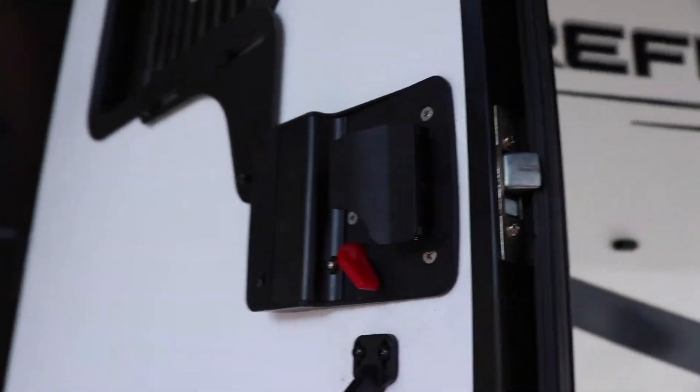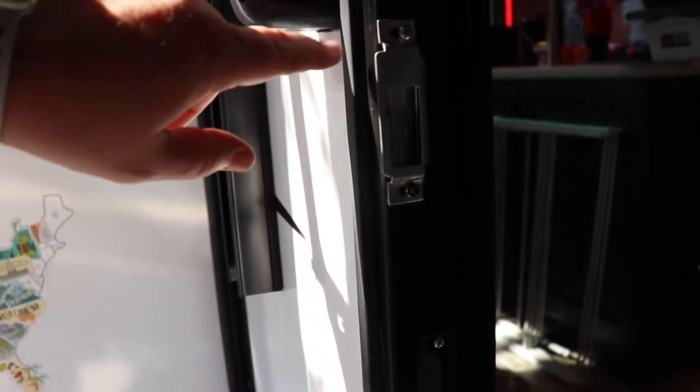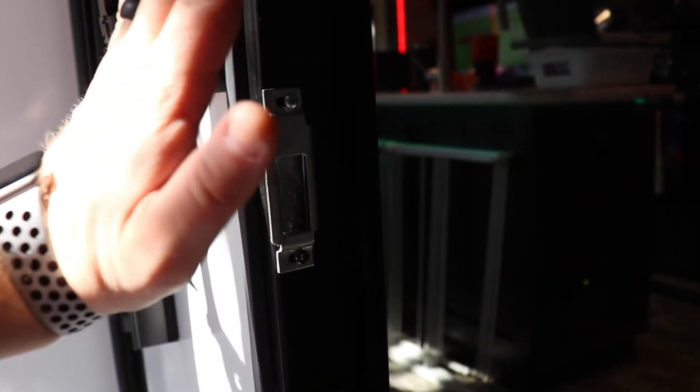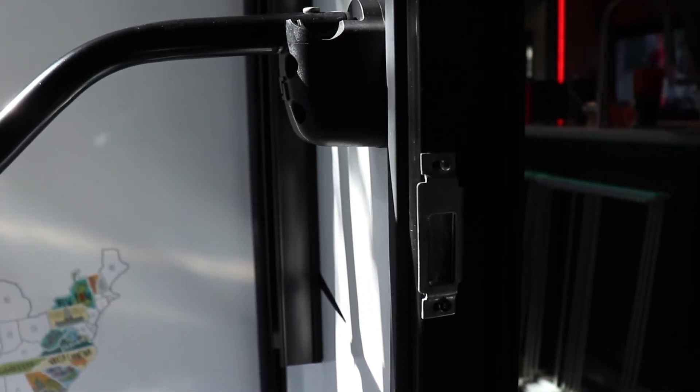One modification I did have to make: this strike plate — and apparently this is common for our model, the 31MB — I had to take it off, flip it upside down, make sure it was seated all the way to the back, and now it's fine. Before that I couldn't get it to latch — you'd just push on it and it wouldn't catch. So if you have a 31MB, or honestly maybe any model, be careful. If you put it on and can't get your door to shut, take your strike plate off, flip it upside down, make sure it's seated as far back as it can be, and you should be good to go.